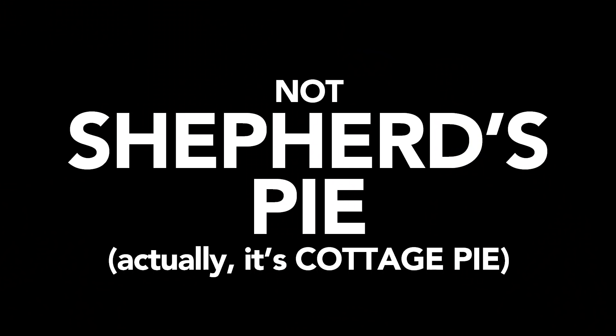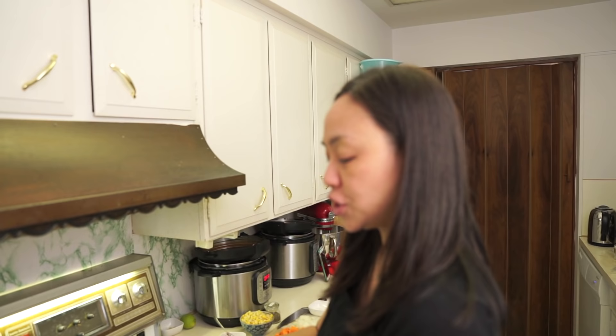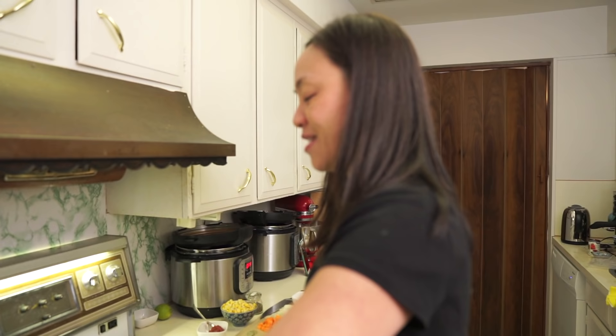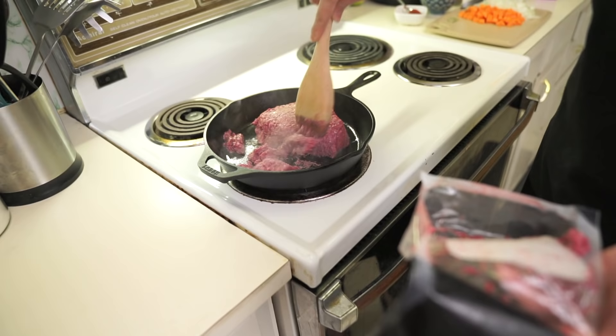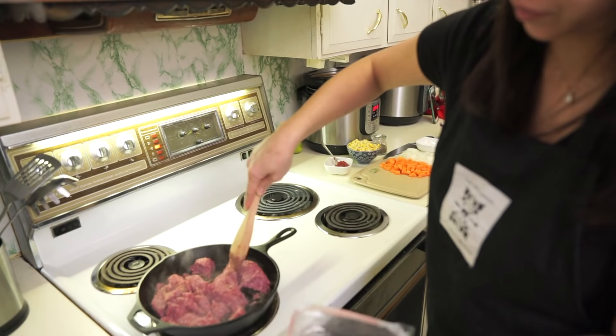We're in the Eggly Kitchen. We are making a cottage pie today. A lot of people refer to it as shepherd's pie, but shepherd's pie is called shepherd's pie because shepherds would make it with sheep — lamb. I'm just using ground beef, so technically it's called cottage pie. Anyway, today I'm making this because I didn't know what to make for dinner. I had some ground beef and a few vegetables in the fridge, so I'm just MacGyvering.